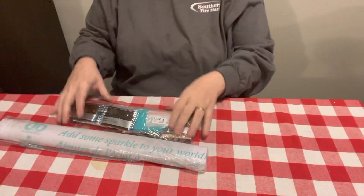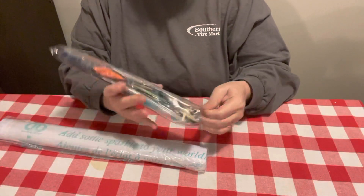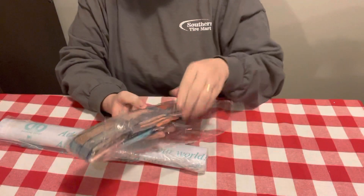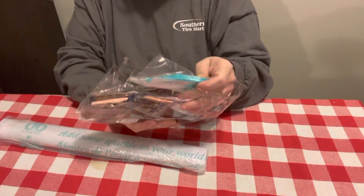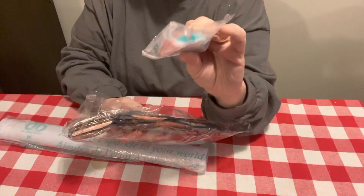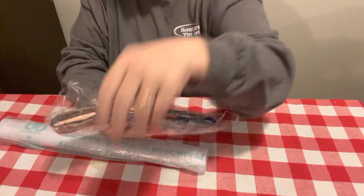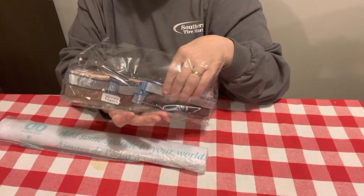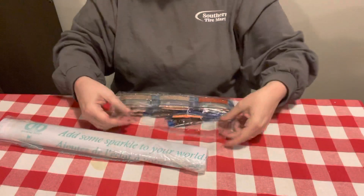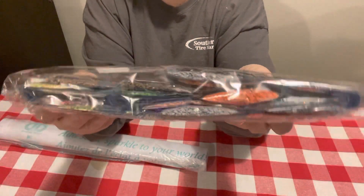So let's look at it. I like Diamond Dots too, y'all — they're good companies. Here's your tool kit. It's got a pretty different looking tray, just a regular pen and wax, and some baggies. But these have got some pretty gorgeous colors in it. Let me show y'all — these colors are beautiful.